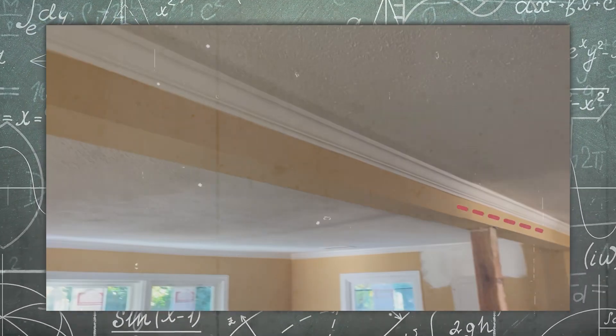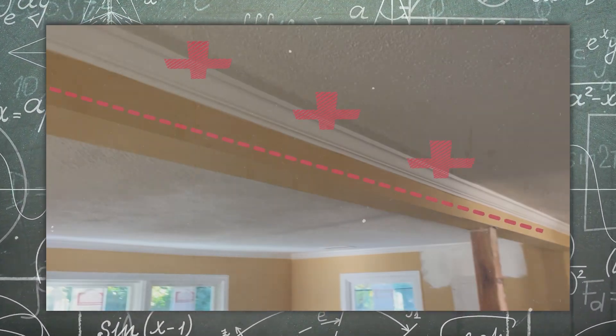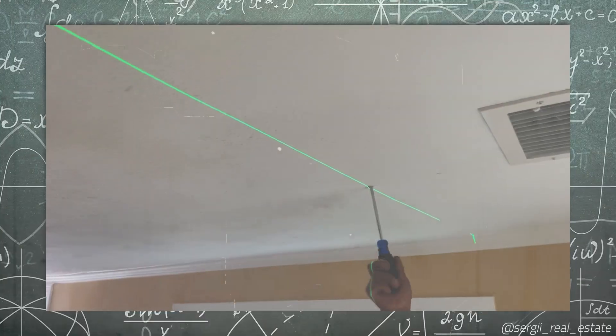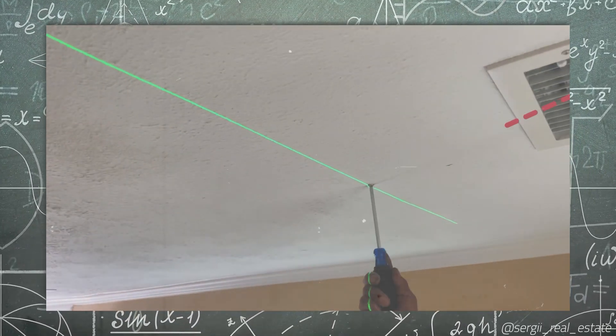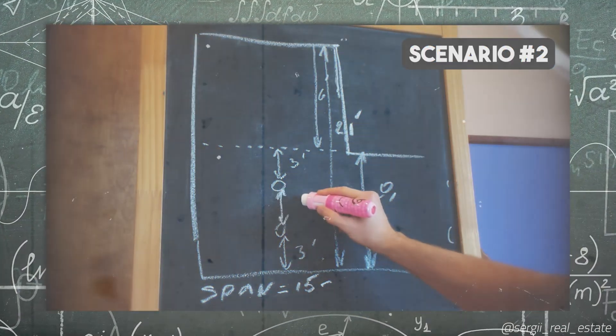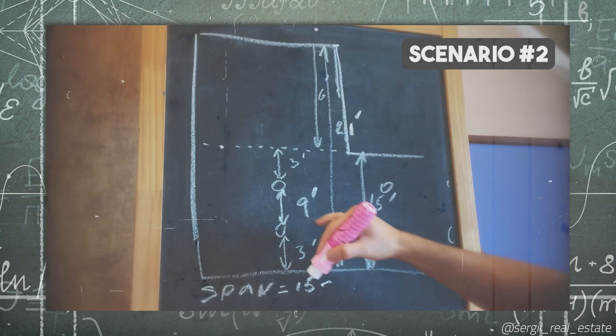When you determine pinpoints for your lights using different approaches or those explained in Part 1 of this video, such as based on perpendicular crossing lines that you put initially, or you had to move your lines away from joists or other undesired close-by objects to locate exact spots, now you are ready to drill the holes.